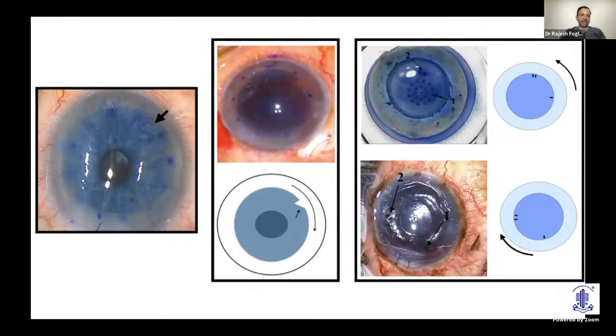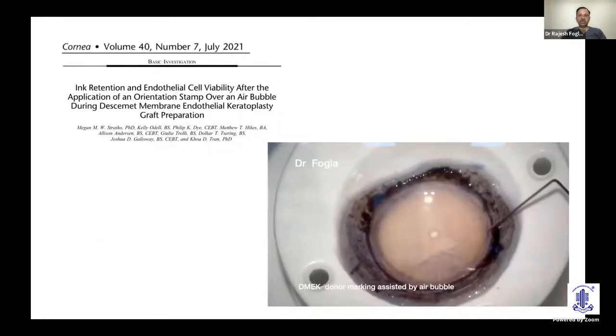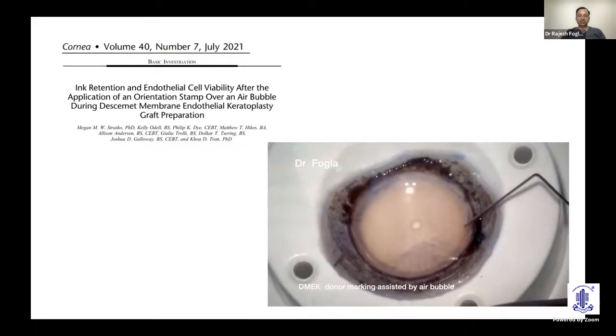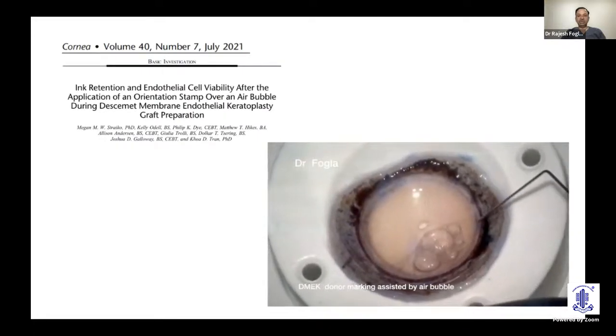A game changer is marking using the S or F stamp through a stromal window. Alternatively, make a triangle or notch in the periphery where the arrowhead points clockwise, or use asymmetric one and two marks that join in a clockwise direction. These methods help the DMEK surgeon avoid inserting the graft upside down. We now prefer using an air bubble over the fold of the DM to mark, rather than making a three-millimeter stromal point.